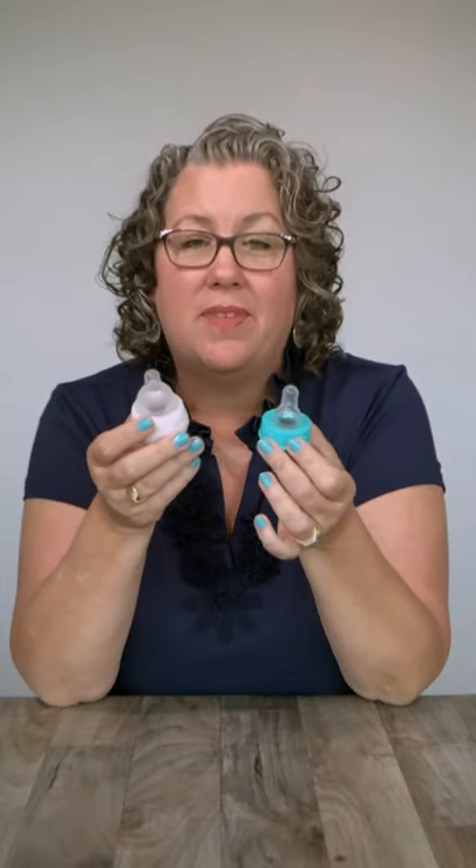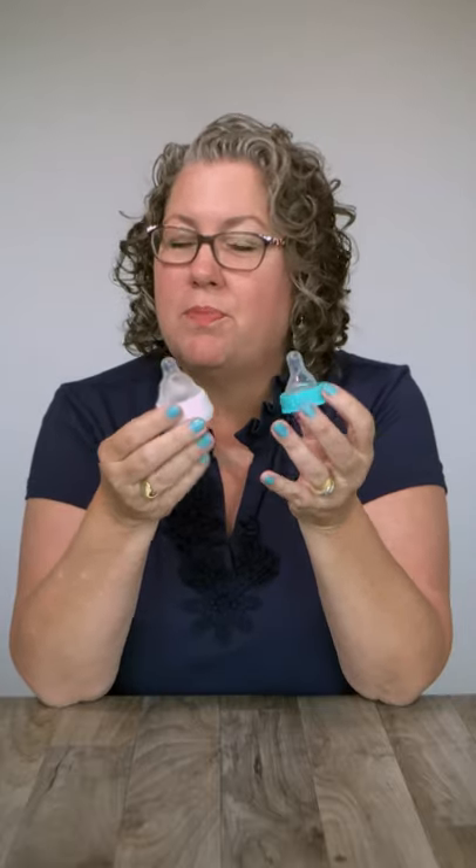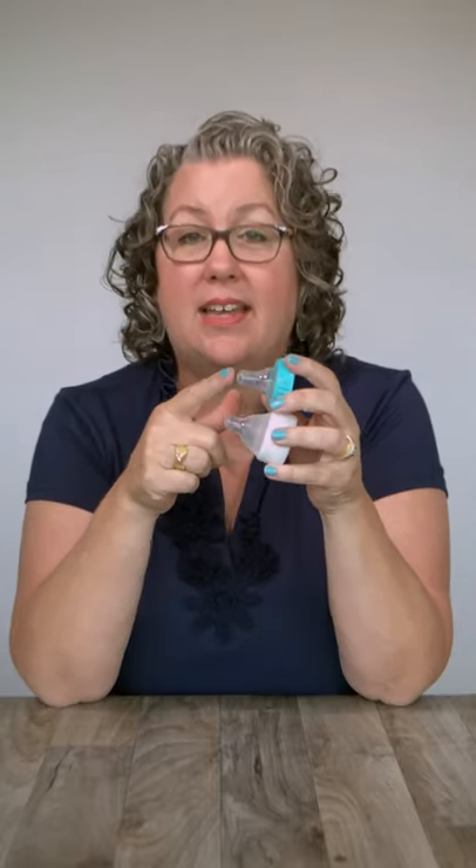Let's talk about bottle nipples. Bottle nipples might look different from one another, but they all have similar parts. Every nipple has a tip, a length, and a base. So let's talk about why each of these parts is important.